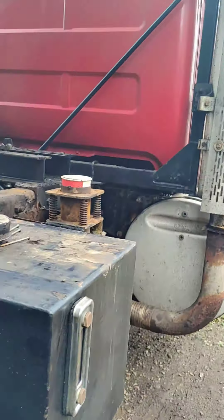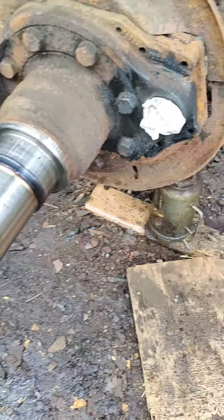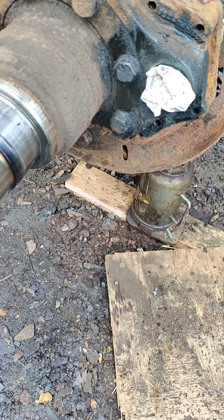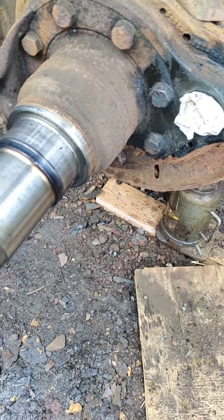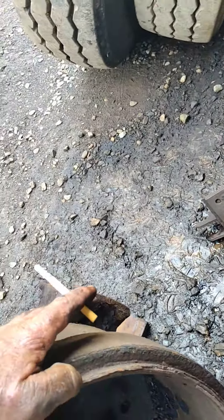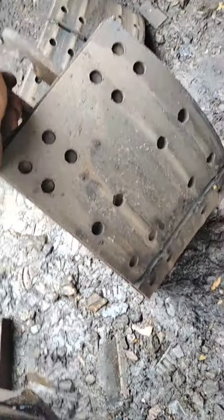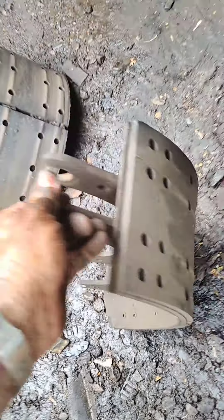This is an old Mac RD dump truck — the model is RD — and I'm pulling apart the brakes on it. Old trucks are kind of like a box of chocolates; you never know what's there until you open it. This drum probably has at least half an inch missing out of it. You can see the shoes are all gouged up and worn funny.